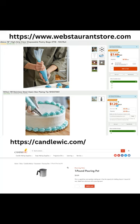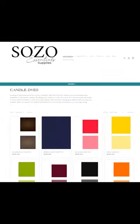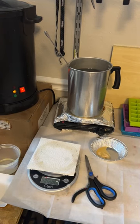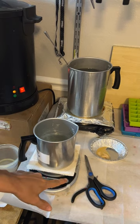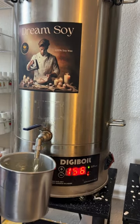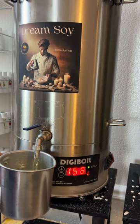Next you will need your 18-inch piping bags from webrestaurantstore.com. To make things easier, get roughly the same number of piping tips as you have pots so you don't have to keep cleaning as you go. The tip I use is an M1 large open star tip. The dyes you'll need are liquid dyes from Sozo Essentials and candlewick.com — these two companies have the most realistic colors for food candles. For your whipping wax, use a high oil content soy wax like dream soy from thecandlechef.com.